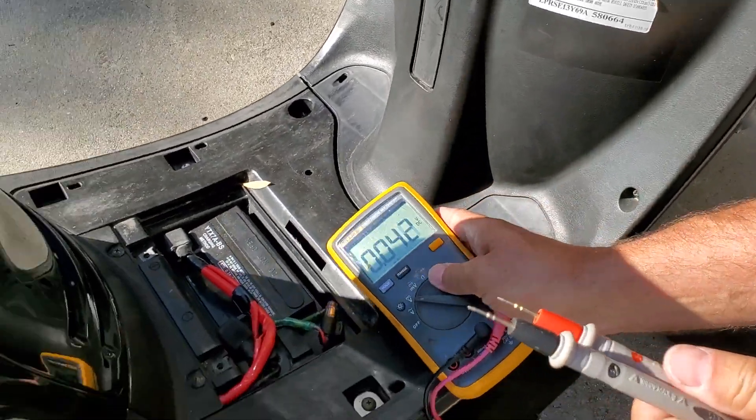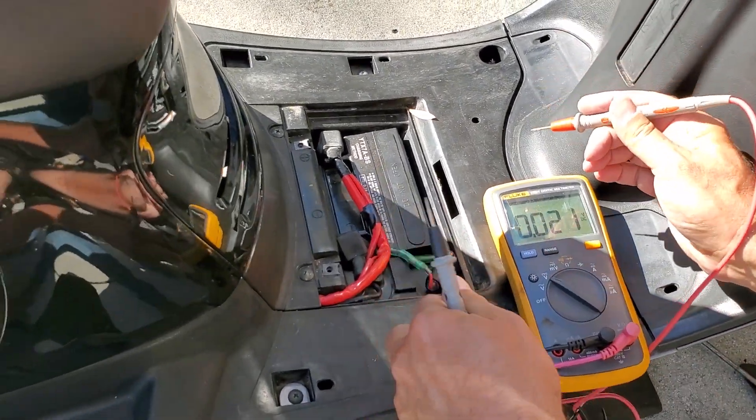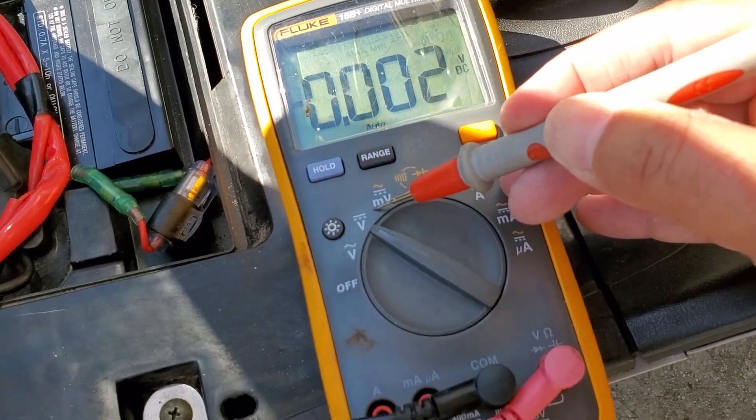It is a YT-X7A-BS. I would not want BS in my battery, given the choice, but there it is. I'm going to put my meter on DC. This is auto-ranging, so it'll go to the right range.